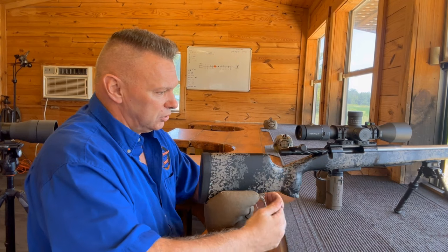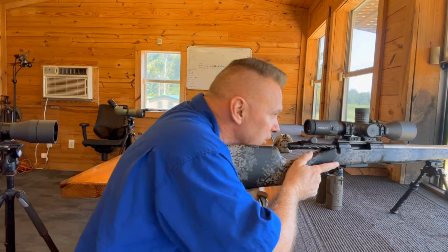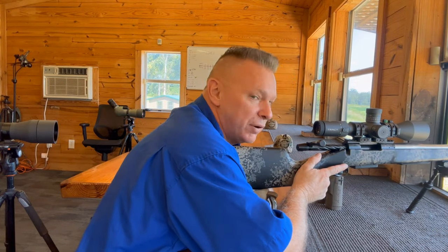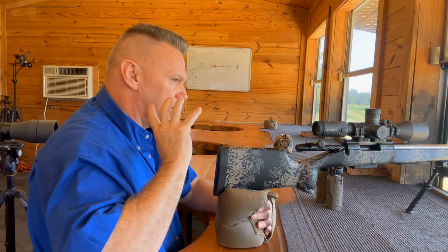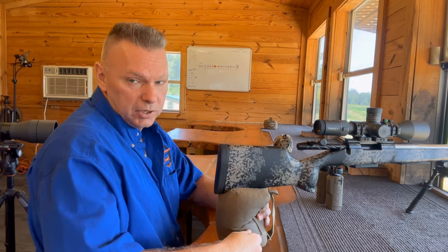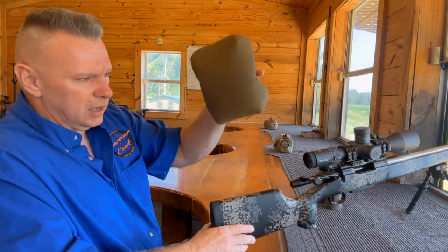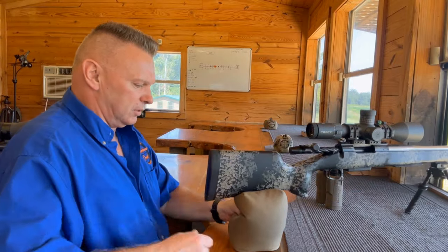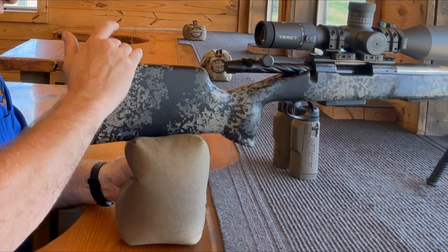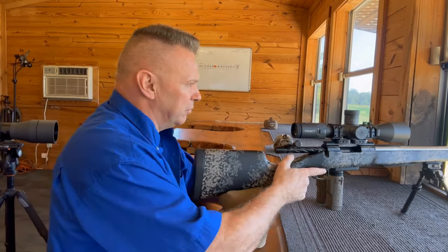When shooting off of a bench, try to have parity with prone shooting. Look how much I'm leaning into the gun, pre-loading it, bending that bipod forward. I want to get all my body mass forward so it acts like it does from prone. The other thing is to have a good rear support — I designed this bag made by Armageddon. It has a nice back strap that lets you squeeze and hold, so there's no dip in the back causing vertical stringing.